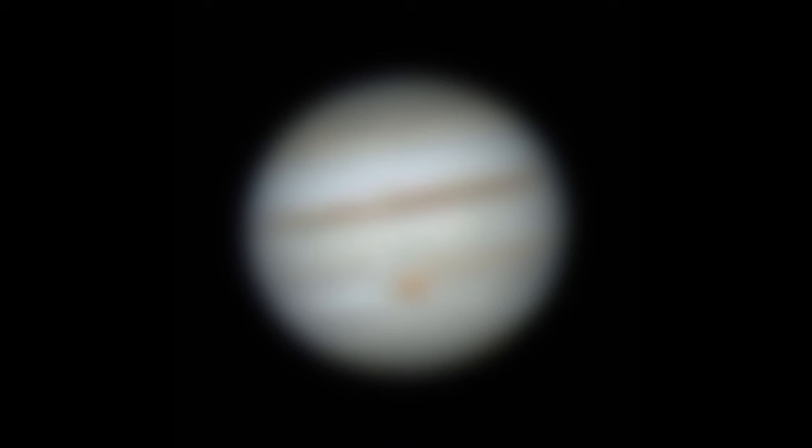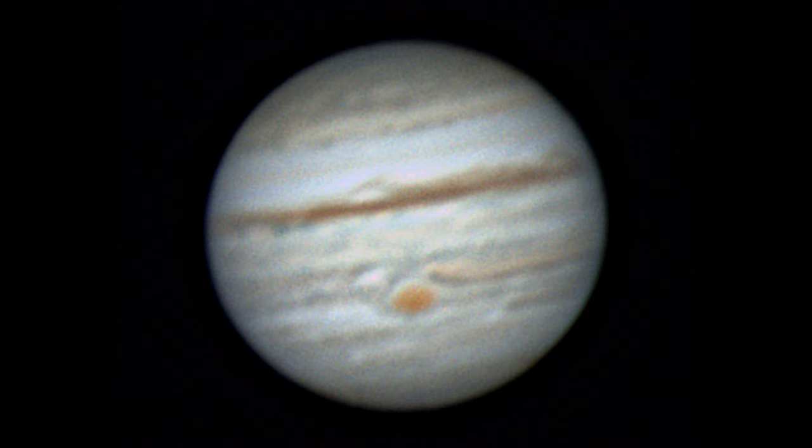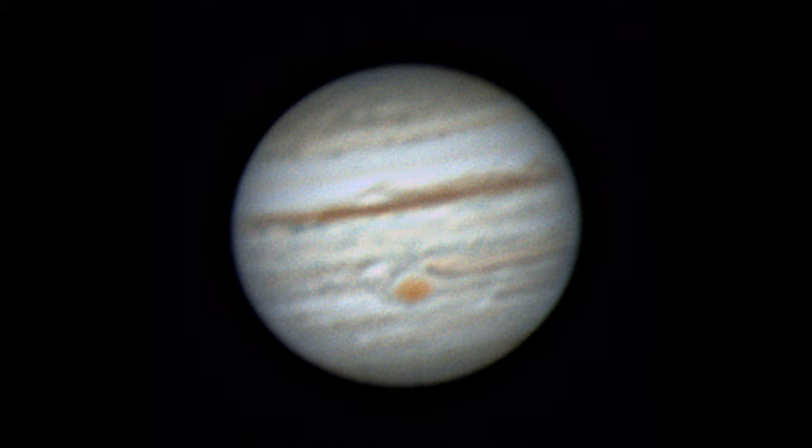However, sometimes when the seeing is great and everything is properly prepared, adding the 2x Barlow to the 9mm eyepiece brings amazing views of Jupiter. That you will learn with practice.